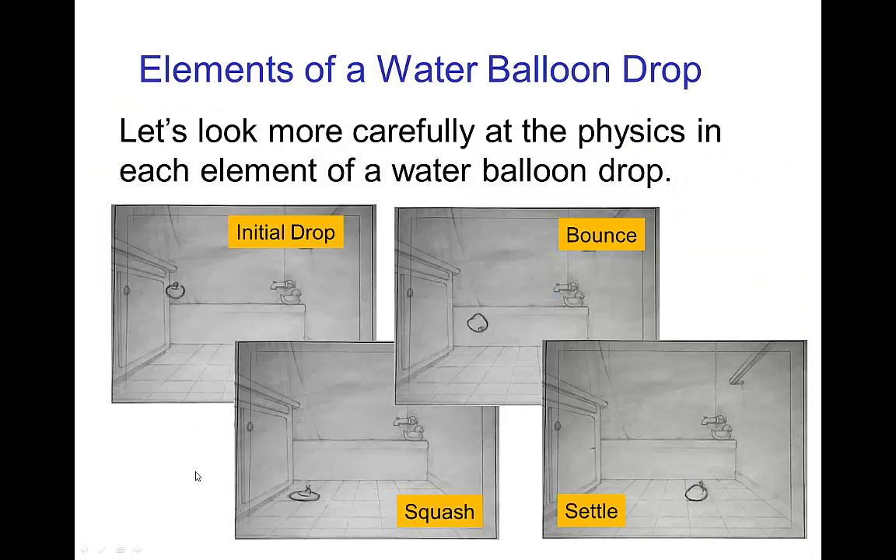If we look at the various elements of the water balloon drop, there's the initial drop, the squash, the bounce, the settle. Throughout, we see a lot of motion in terms of the shape of the water balloon. It's not just changing shape on the squash — it actually is squashing and stretching in the drop, in the impact, throughout the bounce, and even throughout the settle. In the next set of tutorials, we're going to be looking at the physics behind squash and stretch, and many of the examples we'll use will be from the sack drop and the water balloon drop.